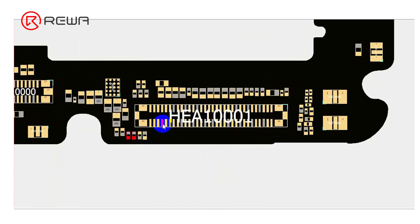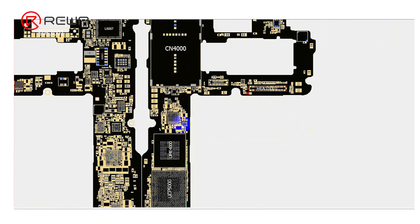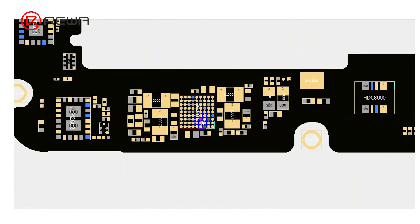Open the bitmap. We find that the power IC supplies power to the camera. The failure of the camera is probably caused by the power IC. Next, we try to replace the power IC.